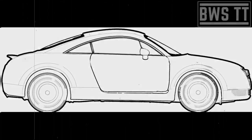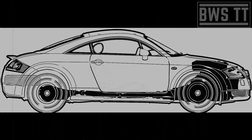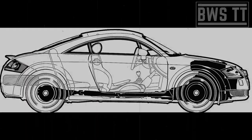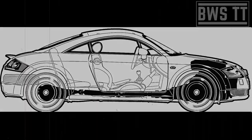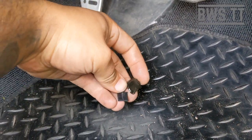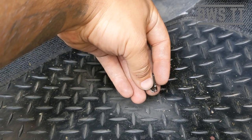The clutch pedal has gone to the floor, won't come back up, and there are bits of metal in the footwell — you need a new clutch pedal. We've got a bit of plastic off the clip and a bit of metal off the pedal itself.